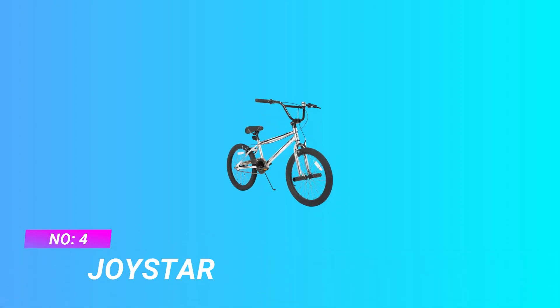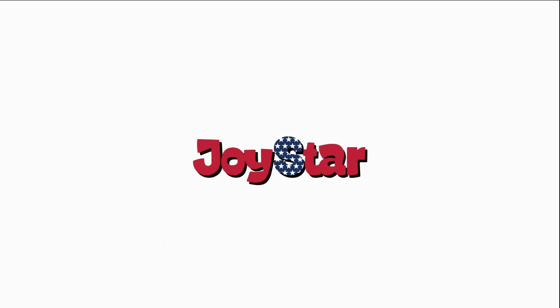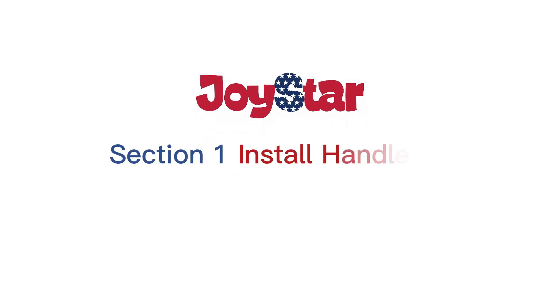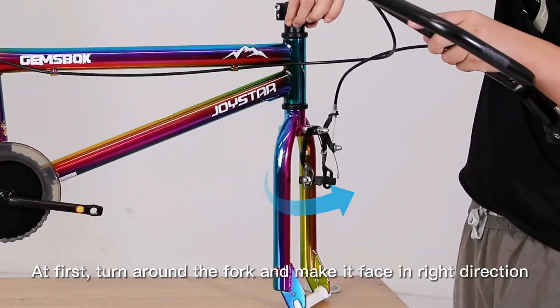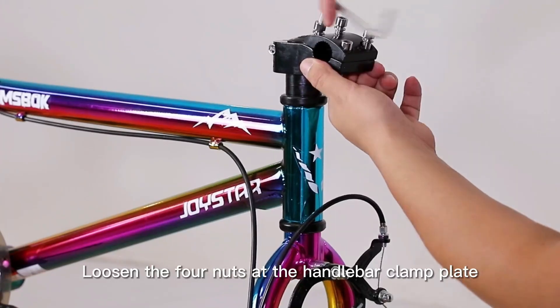Number 4: Joystar Freestyle BMX Bikes. Beginning rider design with sleek gloss jelly coating, the Joystar Gemsbok is a stylish freestyle BMX bike that offers everything a beginning rider needs to hit the streets and pop off curbs. Suggested rider height is 4 feet 3 inches to 5 feet 4 inches.